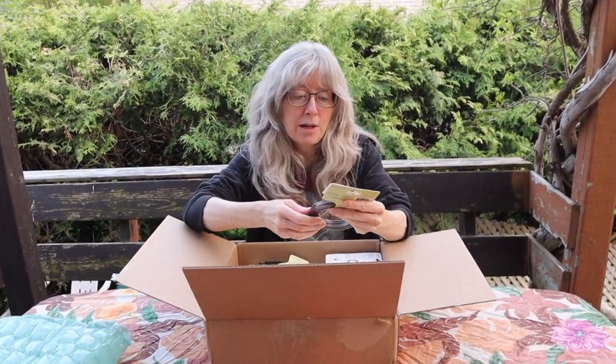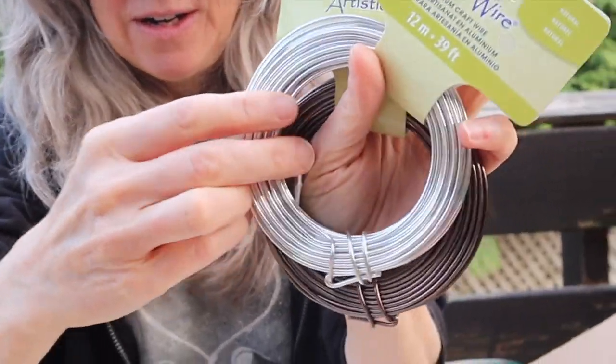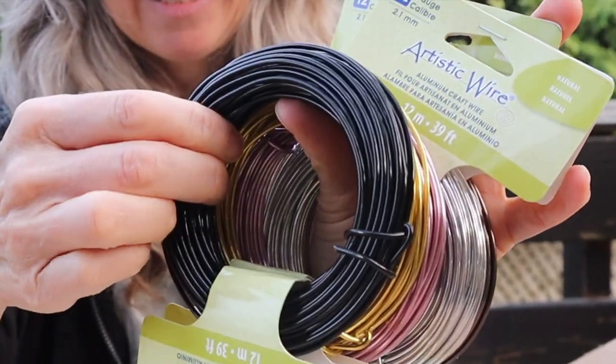So we have some beautiful colors: rose gold, gold, and black. I can't wait to try these with the really big jig.